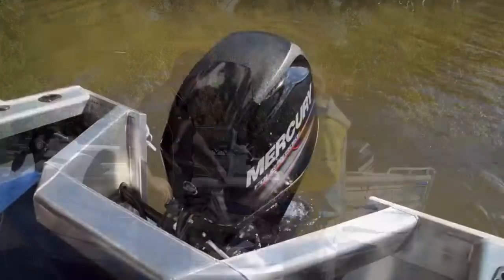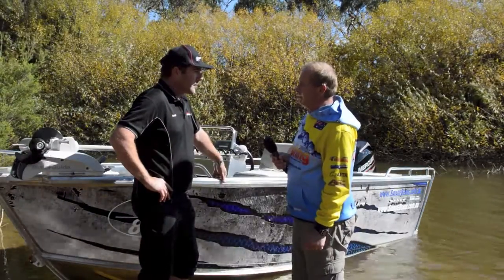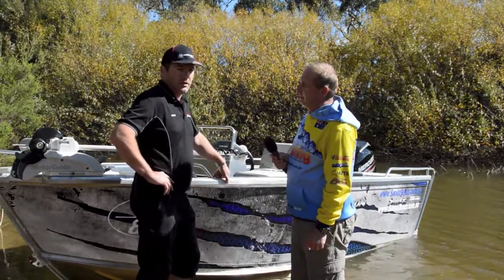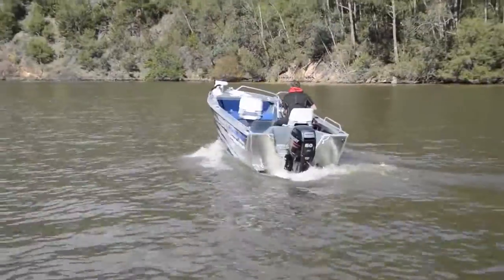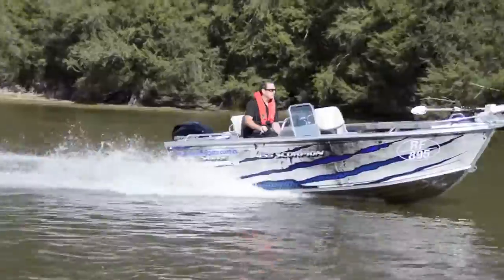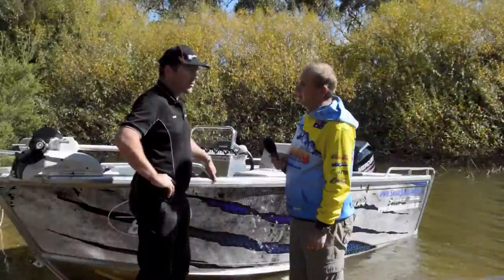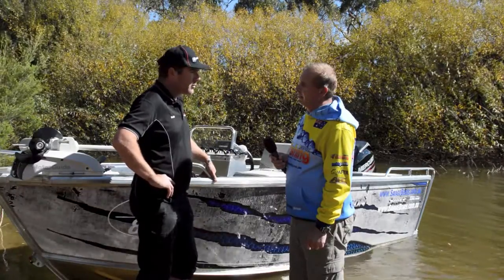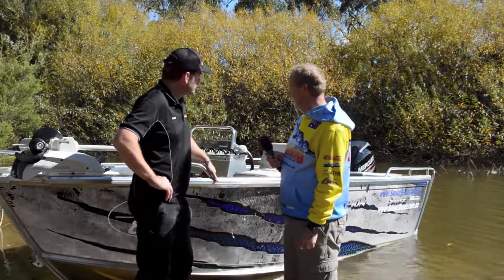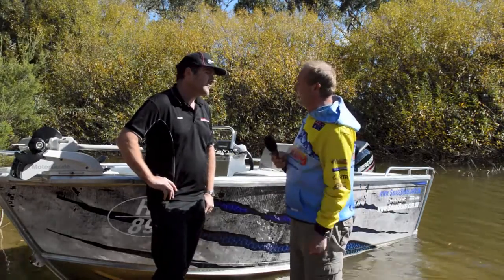You've got it matched up with the Mercury 60 horsepower 4-stroke. We're running the 60 CT Command Thrust on this one, purely because it's the best weight-horsepower match for this boat. These 60 CTs operate more like a 70 horsepower motor. EFI for good fuel efficiency, super quiet running, super frugal. They're just an awesome motor and we've had great response from them. Certainly a lot of the Mercury stuff is at the pointy end of technology at the moment.